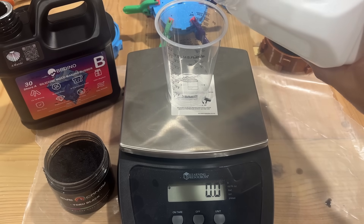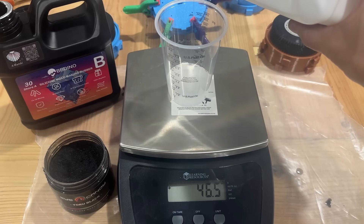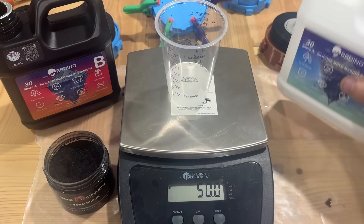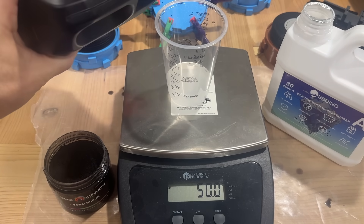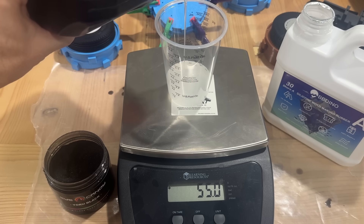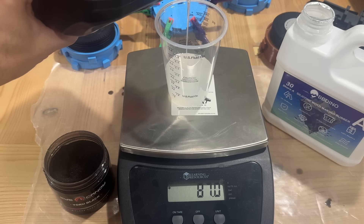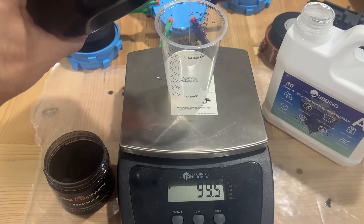Next we'll grab our two-part silicone and using a small scale we can measure out 50 grams of each part for a total of 100 grams. You can also just measure by volume if your mixing cup has volume measurements, but I find I'm able to be more accurate when I use a scale. We want 100 grams for the mold that we are working with right now.